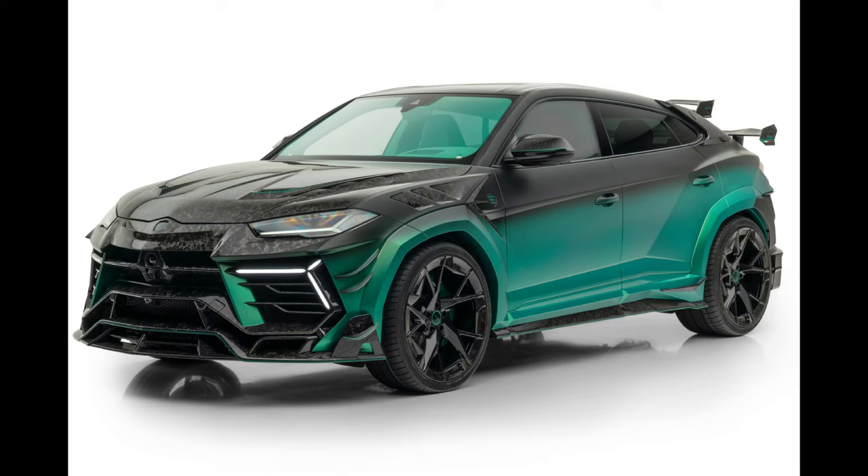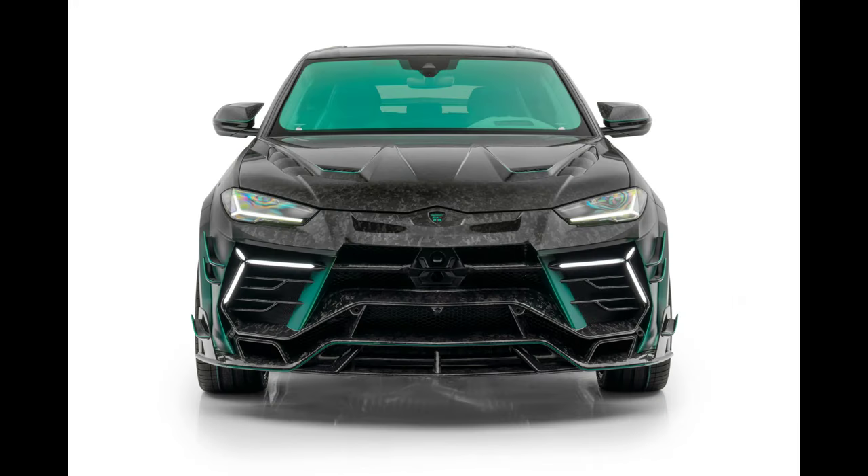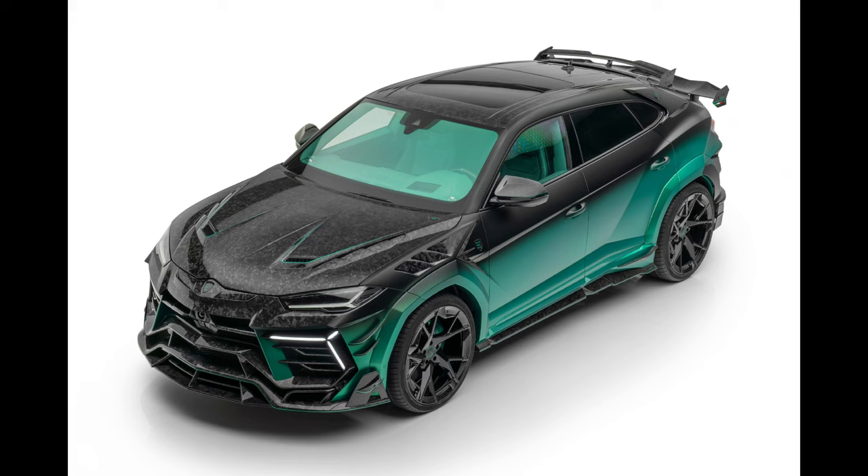Mansory has updated its Lamborghini Urus conversion program and unveiled the new Venatus S, which is based on the Urus MI 2024 whole vehicle conversion. The initial car is the Lamborghini Urus S or Urus Performante. A carbon roof is standard on a limited launch edition of 9 units.